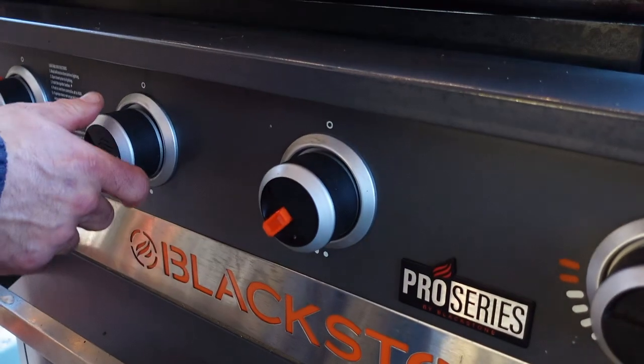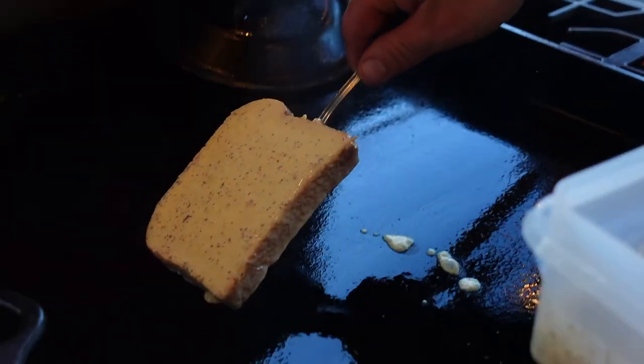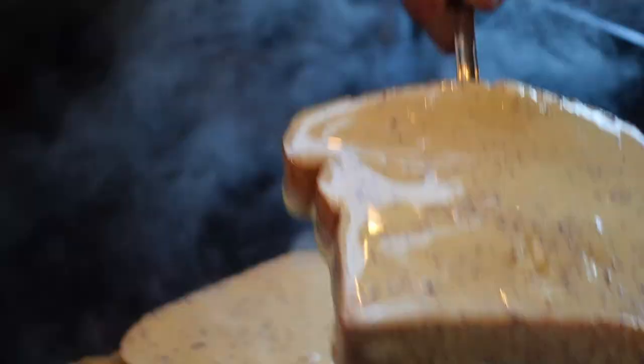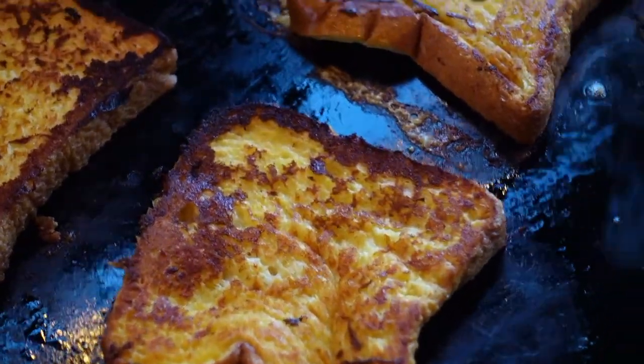I'm not gonna tell you where to set your burners because every griddle is different, but you want to make sure it's warm enough to cook French toast. Non-stick cooking spray down on the griddle top and down with that French toast. See that beautiful cinnamon on top of the bread. I mentioned that thick brioche is my favorite and this is one of the reasons why — when you go to flip thin French toast it's just kind of messy. But we're gonna get the job done today. Perfect, nice yellow with accents of gold and brown.